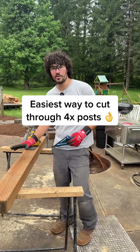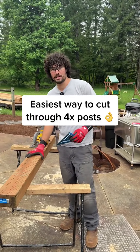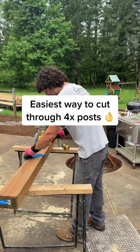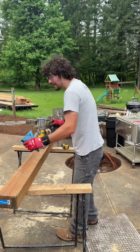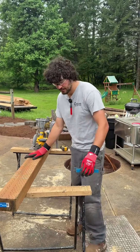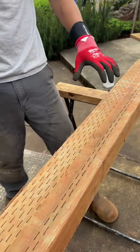Hi guys, my name is Luke and I wanted to show you how I like to cut through four by material. So I made my mark, measured out, and then all I do is make one line with my square on the big face, just one of the four faces. I got my one line, I got my skill saw.